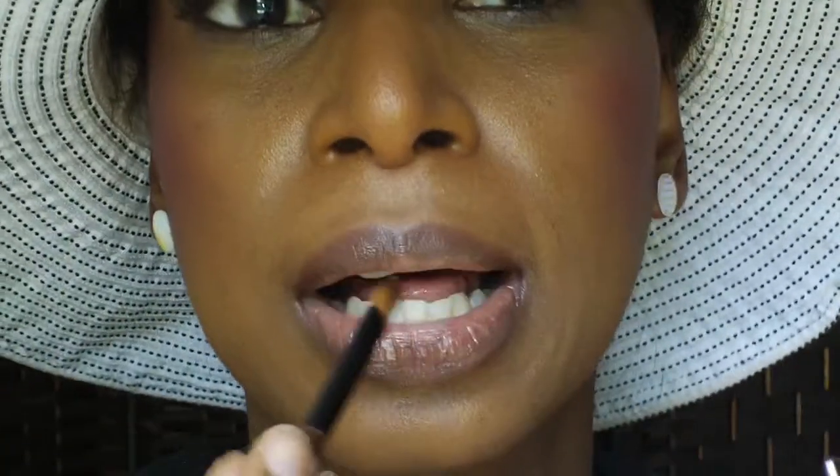I'm using another brush because it's a darker color and I need a little more precision.